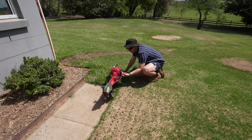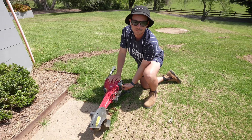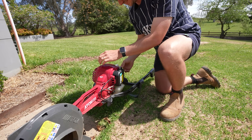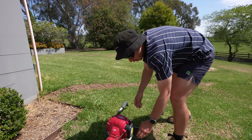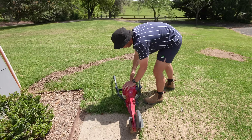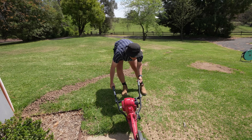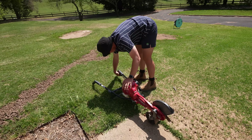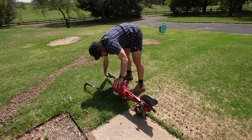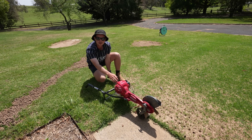Do you reckon you can do it first time though? If I do everything properly - yeah, okay. Give it a good prime. Prime it - oh no, no, no, no. Next time, next time. It's going to cut off a bit. I believe. Leave the choke on a bit longer mate - I turned it off last time.